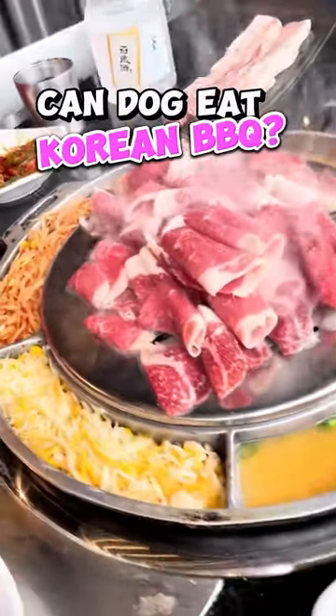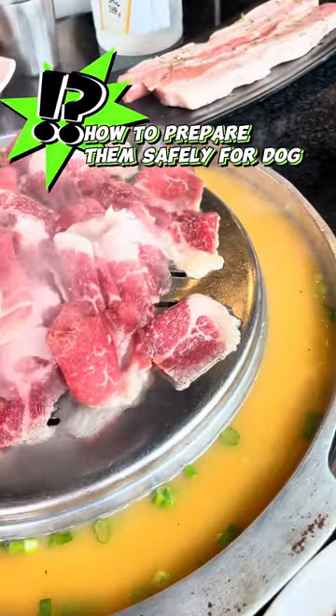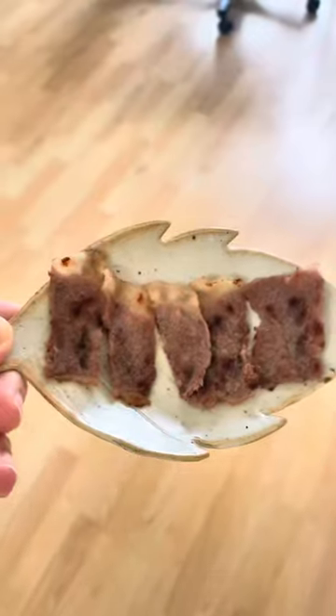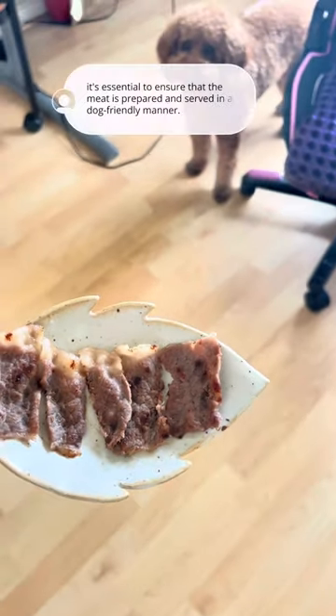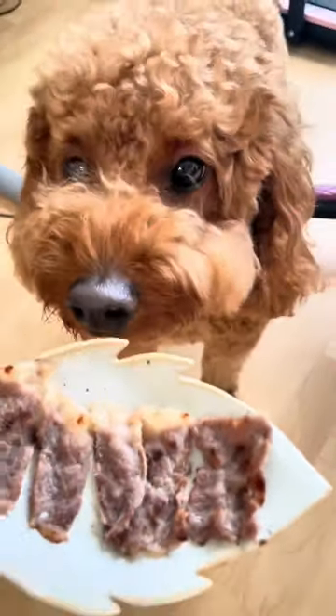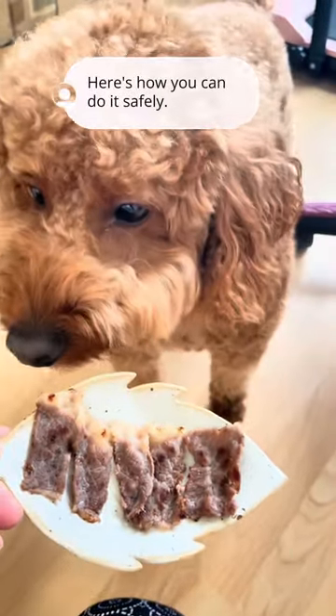Can dogs eat Korean BBQ? How to prepare it safely for your dog? Let's find out in this video. When it comes to feeding dogs grilled meat, it's essential to ensure that the meat is prepared and served in a dog-friendly manner. Here's how you can do it safely.